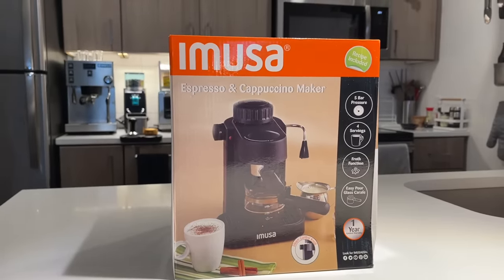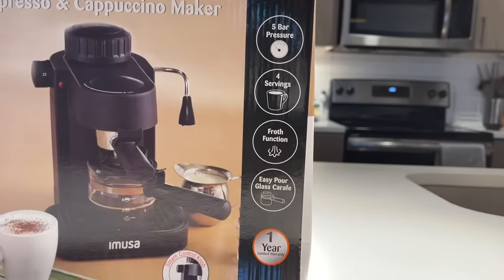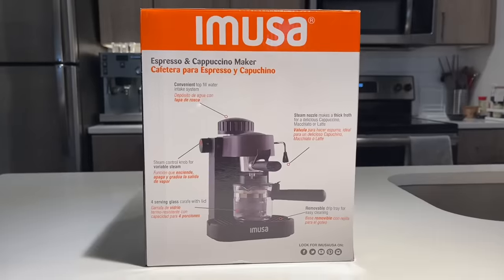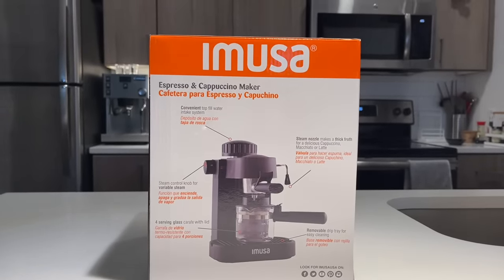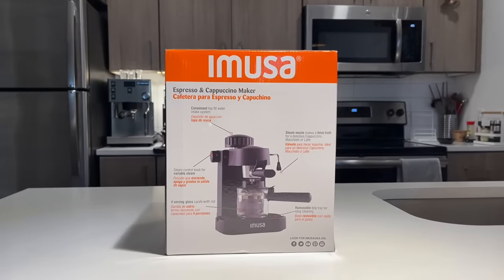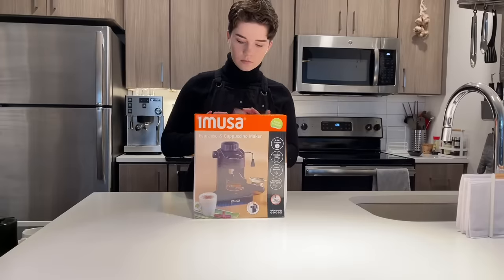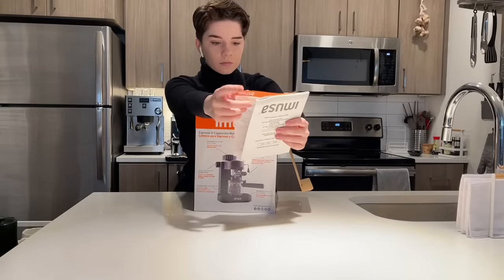As you can see by the description on the front, it says that this machine pulls espresso at five bars of pressure, which is a little alarming. Espresso is traditionally pulled at nine bars of pressure, but as the back says, we can make cappuccinos, espressos, and coffee desserts. I love the idea of a $30 espresso machine that has a steam wand that actually kind of works. I've tried some mid to high-end home machines that have some pretty wonky steam wands, and they're always pretty finicky. So I'd be tickled if this one poured a really nice latte.